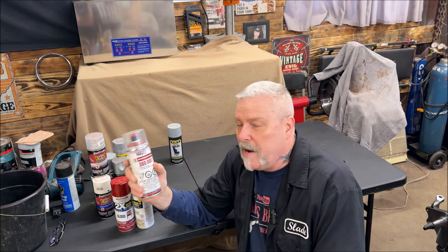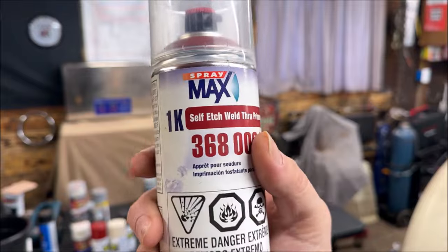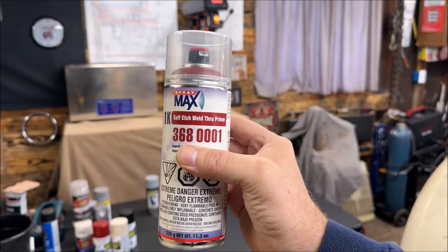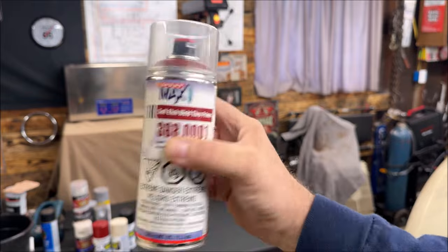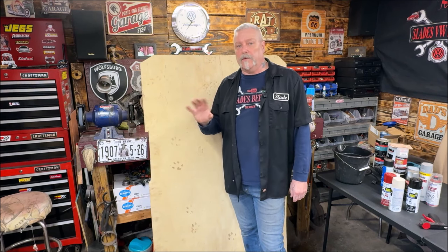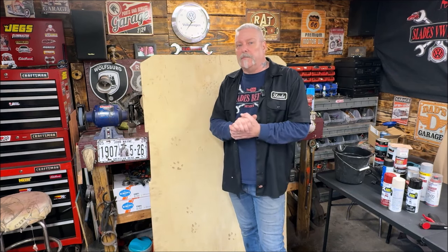This is Weld Through Primer. This SprayMax is a 1K. The one we'll be using is the 2K Clear SprayMax — it'll have a red cap on the top. Make sure your garage or wherever you're spraying is at least 70 degrees; that's an optimal temperature. If it's too cold or too hot, you're going to have issues. Make sure it's not raining out if you don't have a paint booth, because you'll have moisture and humidity in the air. You need the right environment.